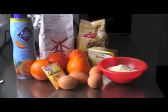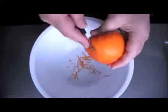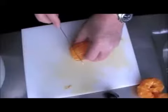The miniola is a hybrid between a mandarin and a grapefruit. The result is a fresh and bitter taste like an orange. With this we are going to prepare our pie, which is very delicious.